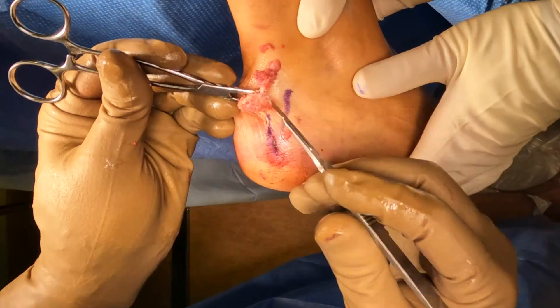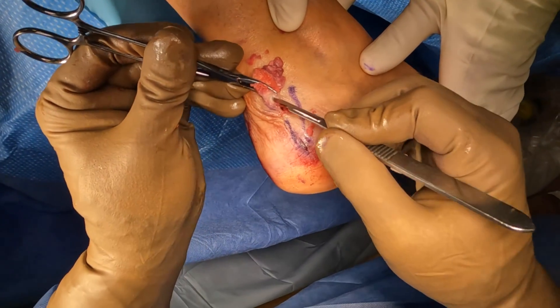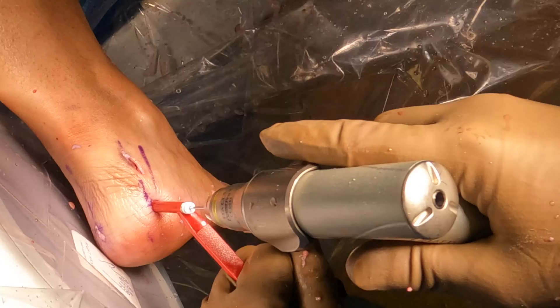We're using some pituitary rongeurs or even a hemostat to go in there and dissect out any of the large prominence that we've removed. These prominences, which are within the Achilles tendon or pushing on it, are what's causing the pain. And here you can see before and after, once we have removed it.